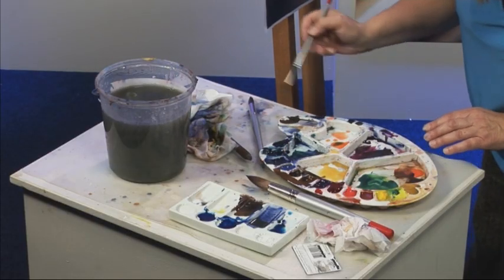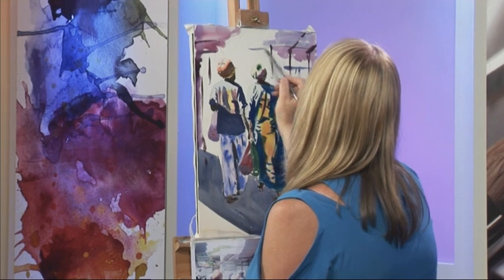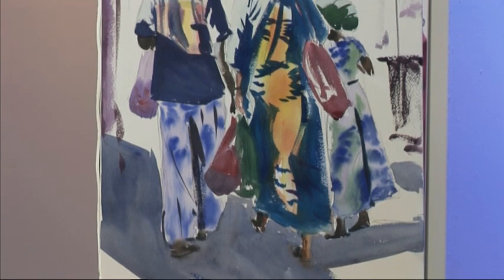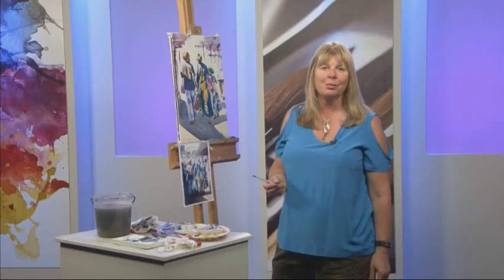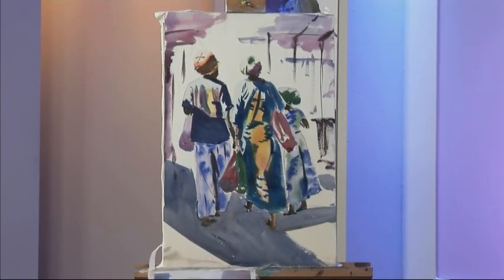A little bit of blue. So there we are — you have your finished Barbados market scene. I hope you've enjoyed watching, and I'll see you next time. Thanks, Marilyn — lovely fluid style, the perfect balance of colour, tone and shadows — it really captures the movement and warmth of the Caribbean. Before we go, more information on any of the products or artists featured on today's programme can be found on the SAA website. Visit saa.co.uk for details.